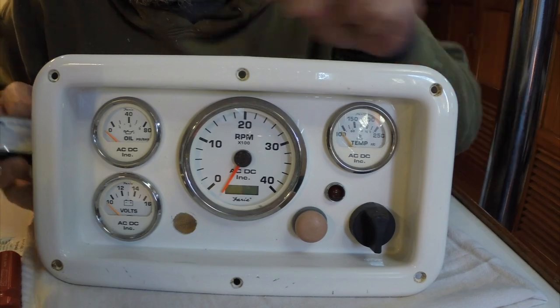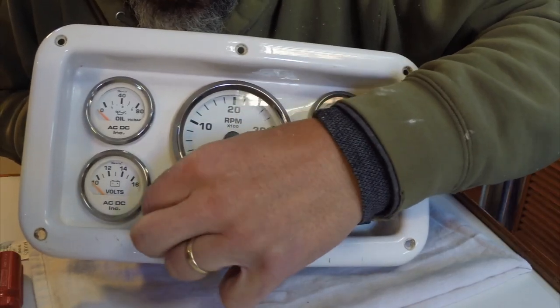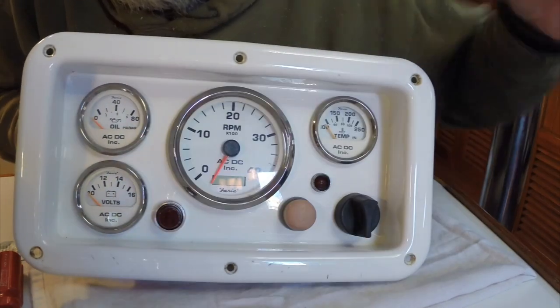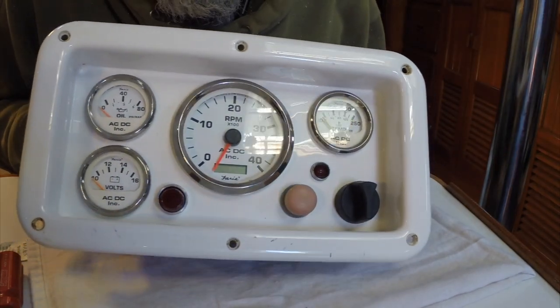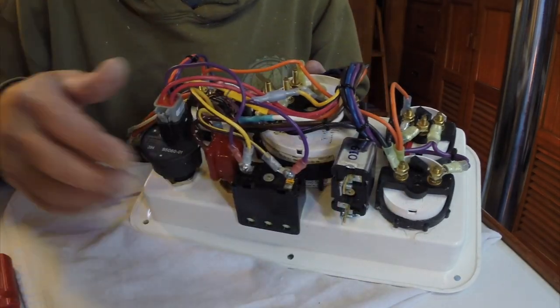After chewing away at the engine panel for a bit on this hole, it looks like it's going to fit. This is the front side — there's a red light and a buzzer. Here's the backside. Now I've just got to hook up the wires to the bilge pump alarm system.